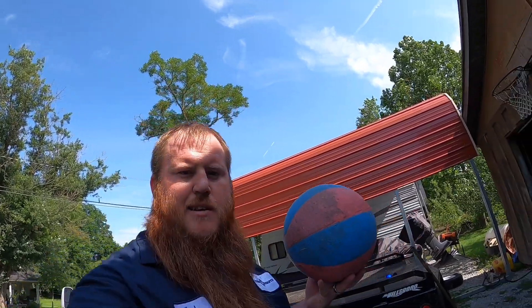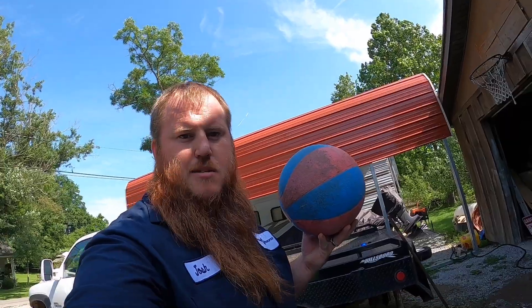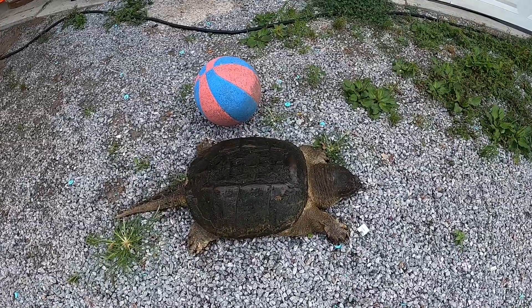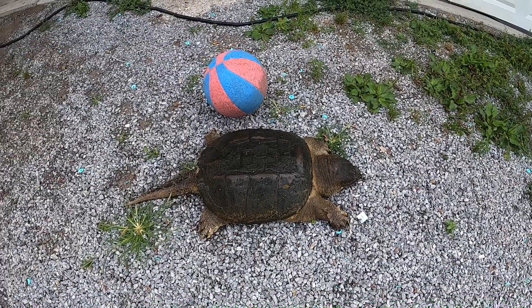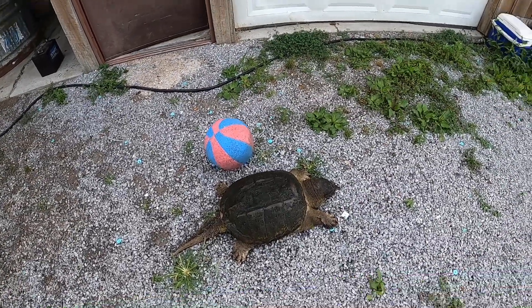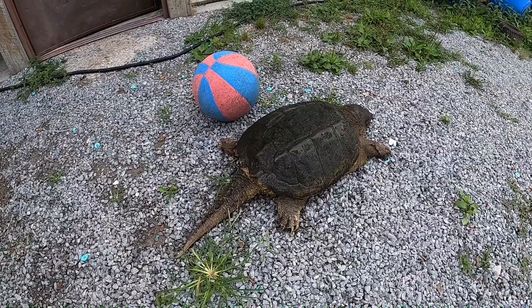Before we start cleaning, I want to show you how big some of these turtles are. This right here is a full-size basketball — a good-sized ball. I'm gonna lay it down beside this turtle. That thing is huge. I'd say more than 30 pounds is what that turtle weighs. He is a big one, and he'll be good eating.